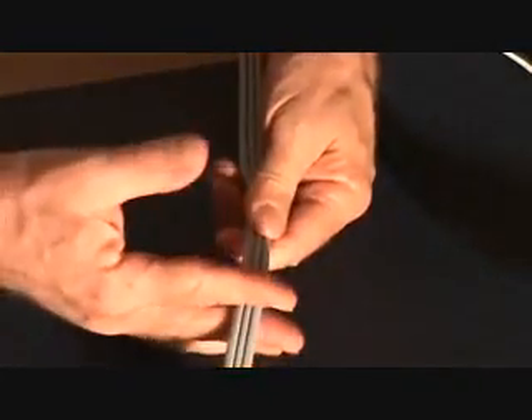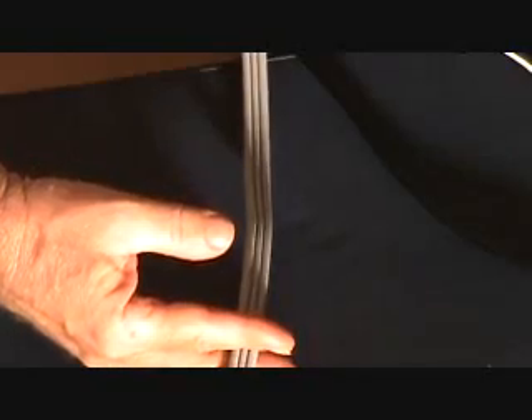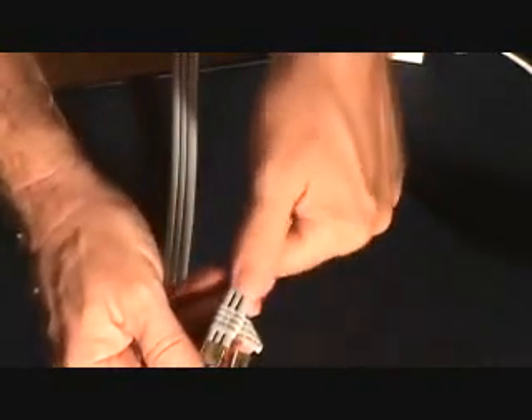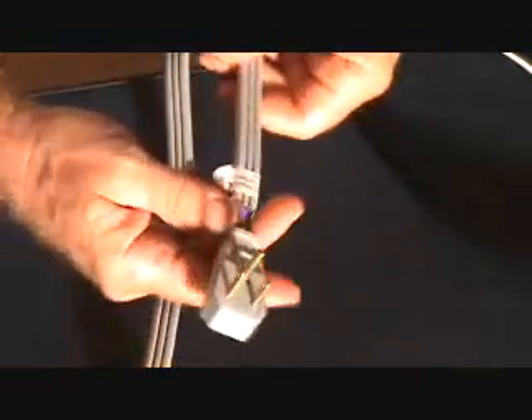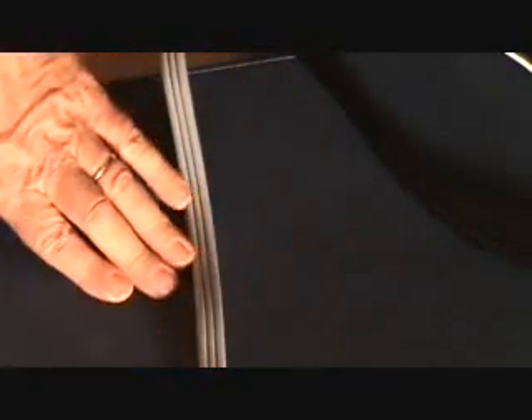But what if you had that end cut off already? Could you look at the other end of the cord and figure it out? You might be able to figure it out that way — the same principle applies. But what if you forget to do that? Is there any other way? If you cut that end off and just looked at this wire, would you be able to tell which is which? I'm going to show you that right now.